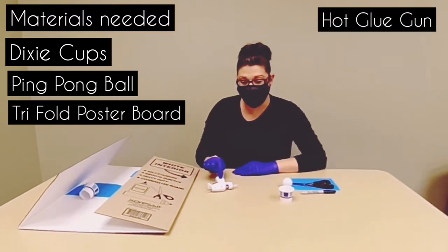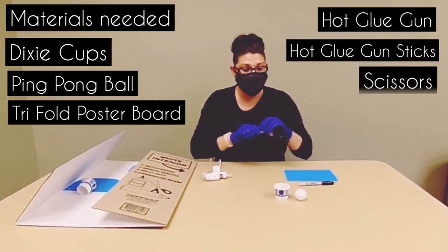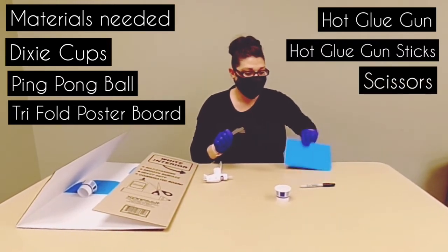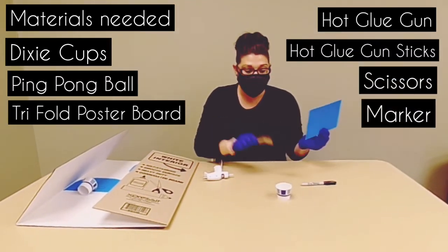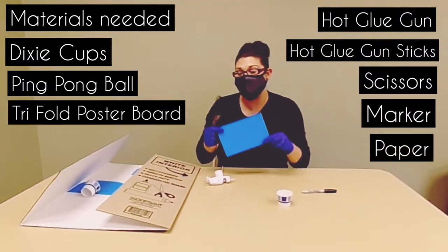You'll also need a hot glue gun, hot glue sticks, some scissors, and a marker and whatever paper you want to make the backboard.